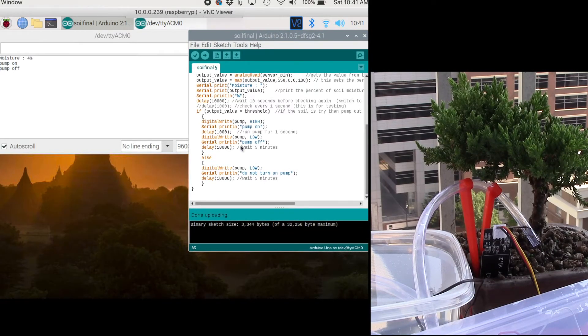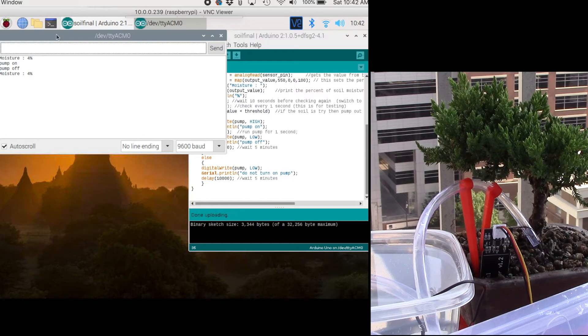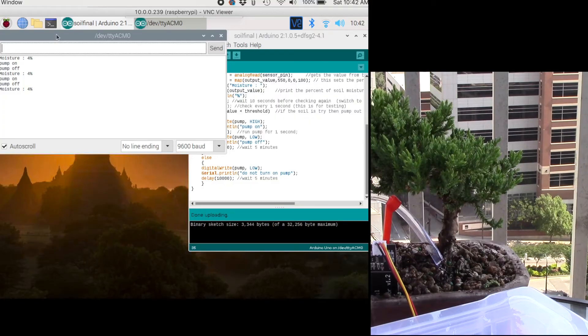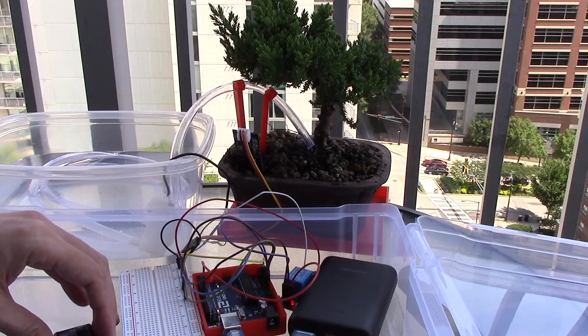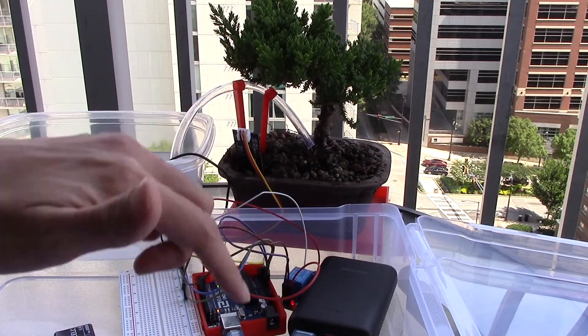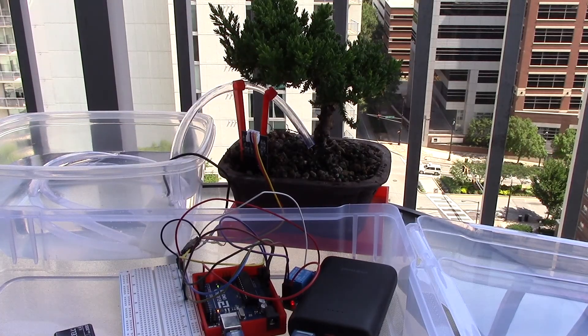For the purposes of the demo I've changed the wait time from five minutes to about ten seconds. It reads four percent moisture — because it's below five percent it turns on the pump for one second and then stops. Pump on for one second, pump off, then it waits ten seconds before checking again. It's working as planned. Now the moisture reads ten percent and it is not turning on the pump — it's gotten enough moisture. The final configuration has the 9-volt battery, breadboard, Arduino, power bank connected directly, the relay, the soil sensor, and the pump all working together, checking every five minutes.